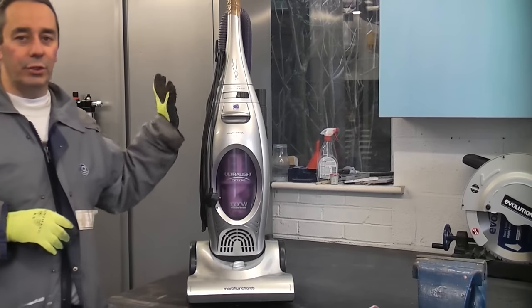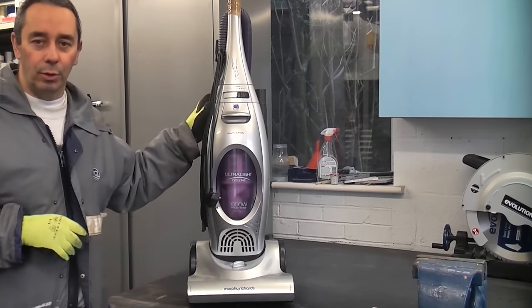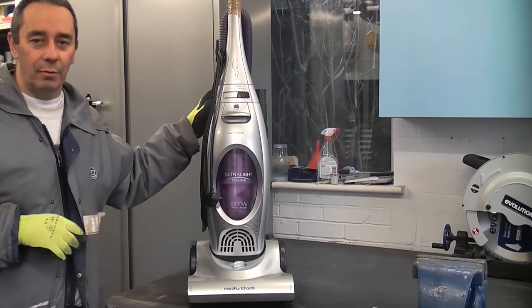Before you start this job, you do need to ensure that the vacuum cleaner is unplugged from the electricity supply before you start.